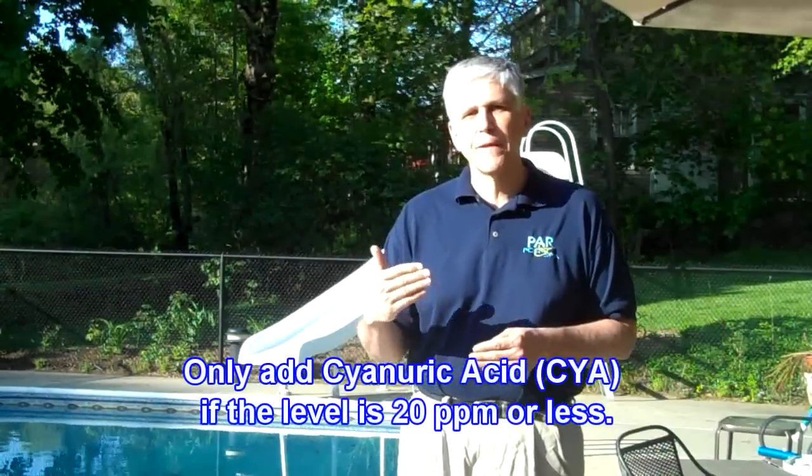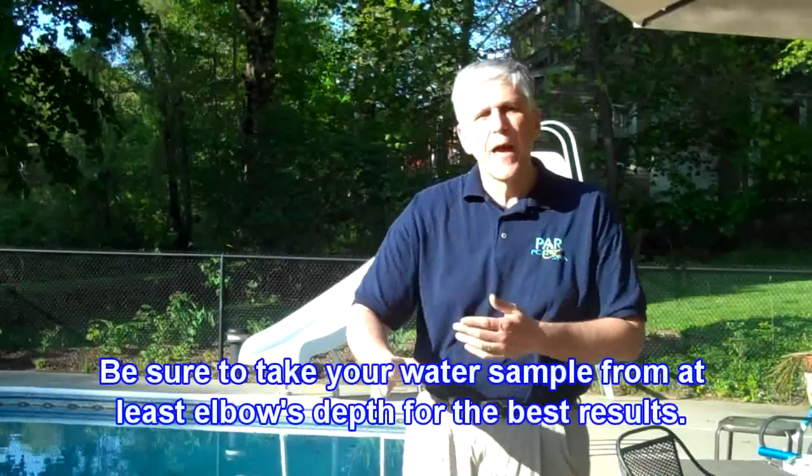When it comes to cyanuric acid, it's important to watch that level. When you do a test, test the cyanuric acid level. Especially since people typically add cyanuric acid or stabilizer or conditioner automatically every spring because they believe they have to — that's one of the worst things you can do. As mentioned in our pool opening video, open the pool, let the filter run for a couple of days to circulate the water really well, then take a water sample from about elbow's depth and have it tested. If your cyanuric acid level is at 30 or higher, do not add cyanuric acid.